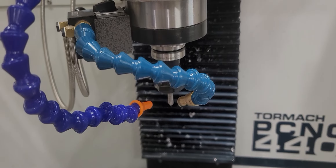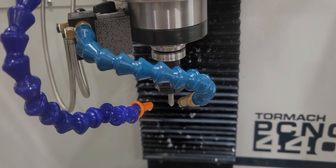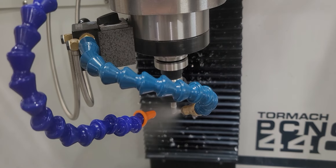All right, so I now have smart coolant, kind of. I don't have to do anything to switch between mist and cool now. I'm hitting cycle start, insert tool — see, the mist is on.